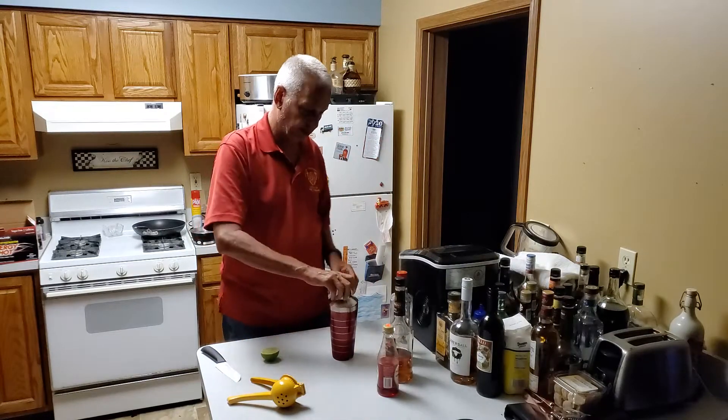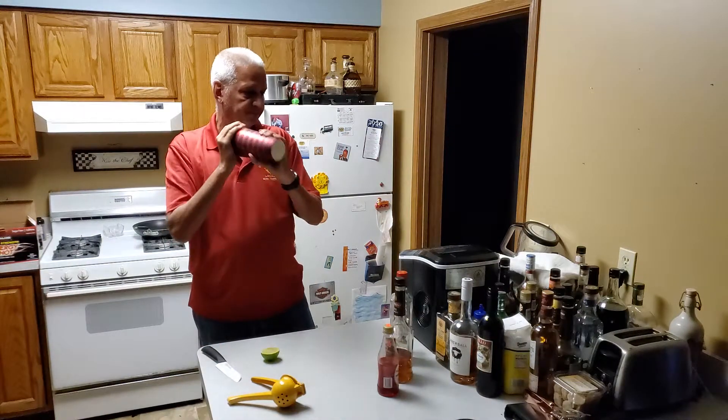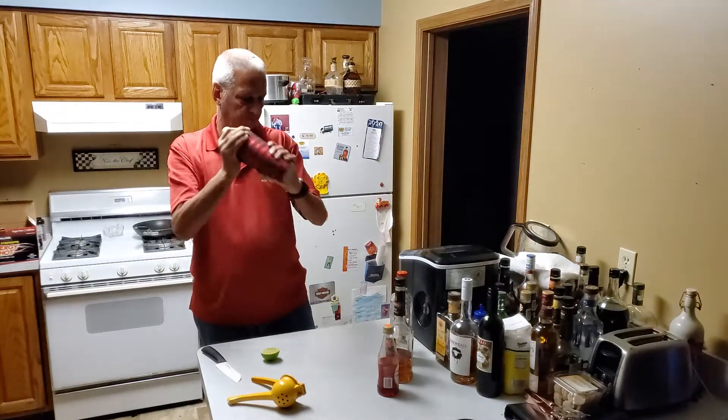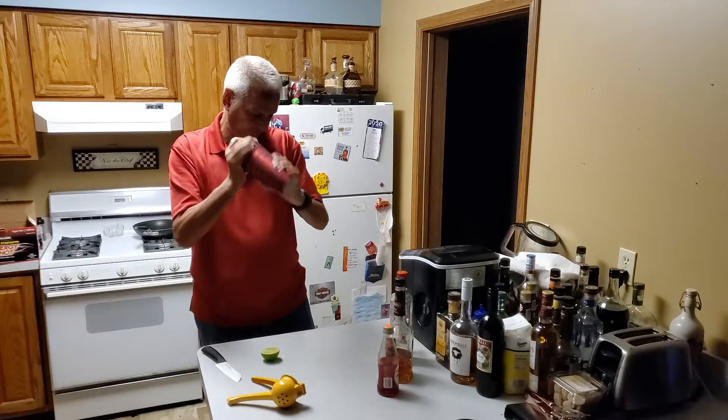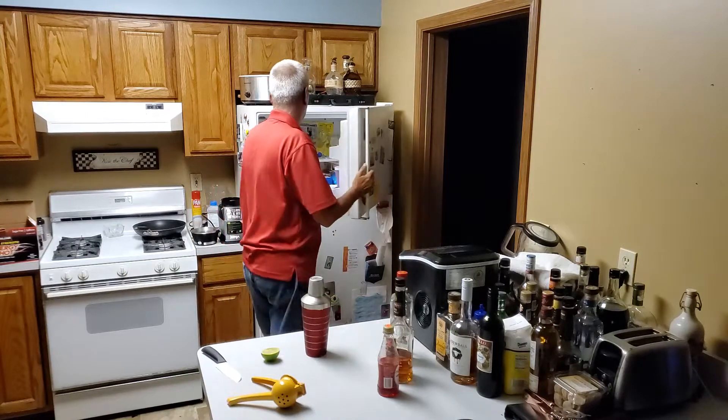And we'll shake all this together and pour it into a chilled cocktail glass.